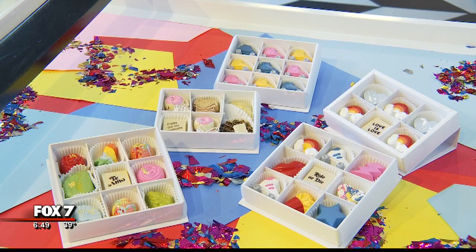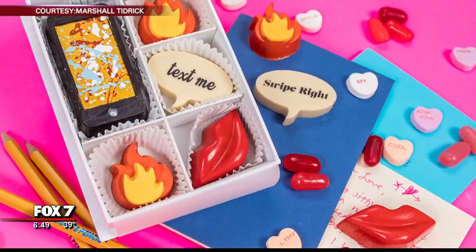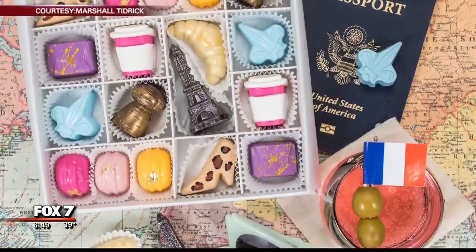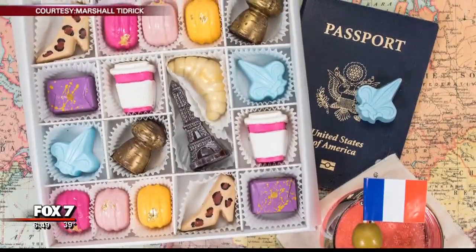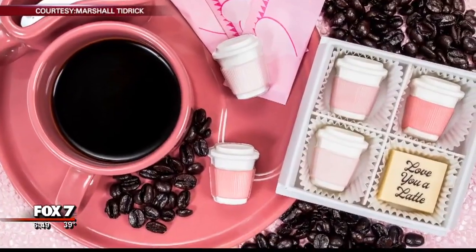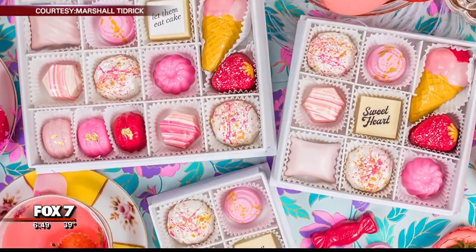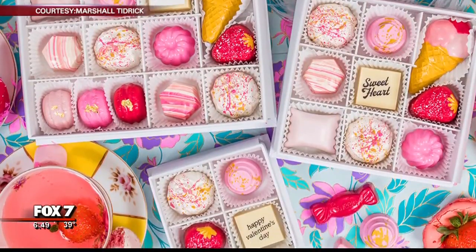Where do the ideas come from to create these that are just so unique? I've always felt that unique ideas come from unique sources, so inspiration isn't exactly where you think it would be. It might be in antique cookbooks, looking at how they styled food back then, or sketchbooks from traveling years ago. We first start with a story that we want to tell — that might be Marie Antoinette in France — and then you build from there and turn that into chocolate.